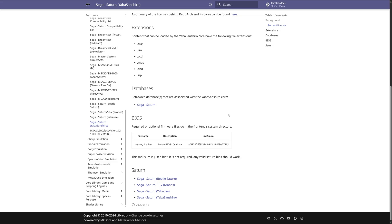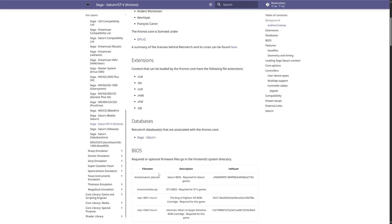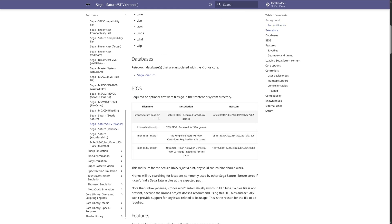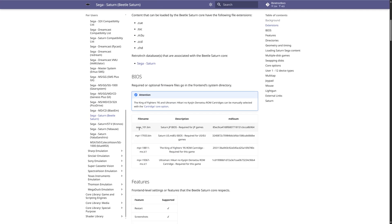Now to use this BIOS file in emulation, you just need to rename it the way the emulator expects. If you're using RetroArch — for example, Yabba Sanshiro — it needs to be named Saturn_BIOS.bin. Yabba U: same thing, Saturn_BIOS.bin. Kronos: Saturn_BIOS.bin, though that one goes in a Kronos subfolder. And then Beetle Saturn uses Sega_101 for Japanese BIOS files, and NPR-17933 for US and European BIOS files.